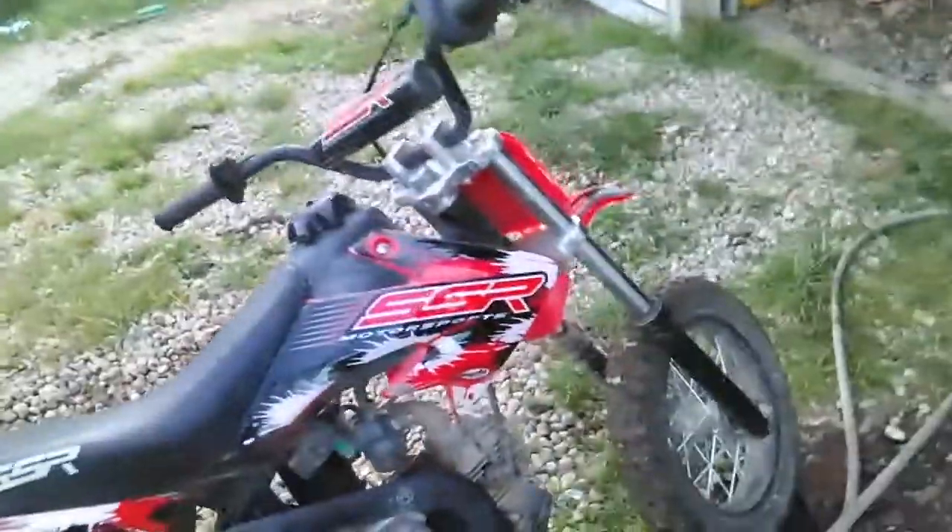This is how you'd start it — it's a kickstart. I hate the kickstart. It looks like it had an electric start, but that would take a battery, and I do not like batteries because they run down every single day.